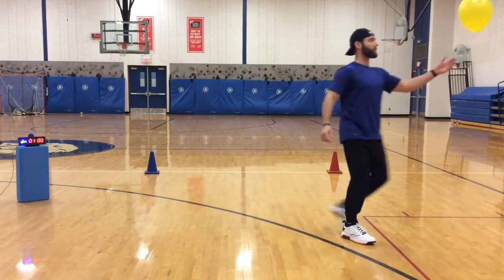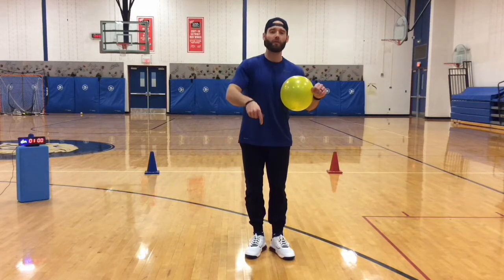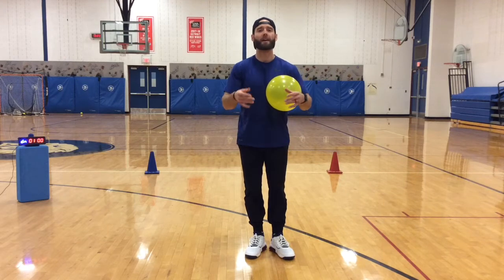So your elbows, your shoulders, your head, your feet — anything but your hands. If the balloon hits the floor, you can pick it up and keep going.